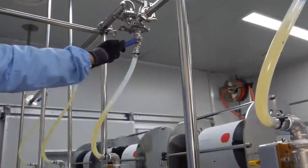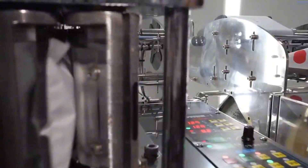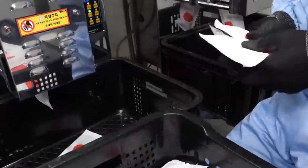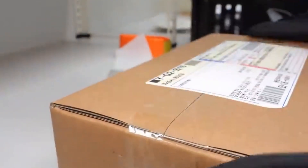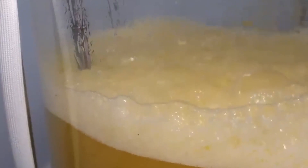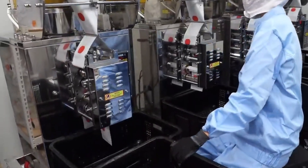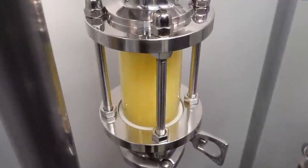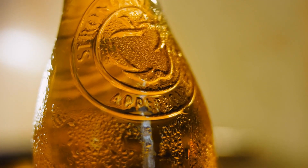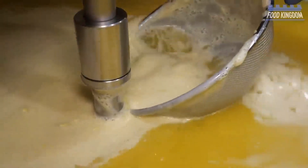Now that the juice is pasteurized, it's time to package it. The juice is poured into bottles or cartons, sealed up tightly, and ready to be shipped out. The juice is carefully cooled down to the perfect temperature before it's sealed so it doesn't lose any flavor. Once cooled, it's packed and sent out to stores. Companies ensure consistency so every batch tastes just as good as the last. Factories use technology to monitor the apples, the juice, and even the temperature to make sure everything is perfect.